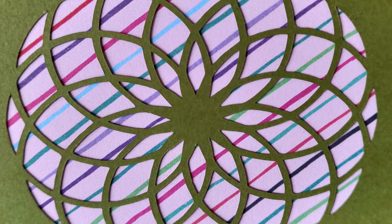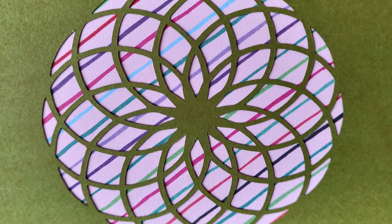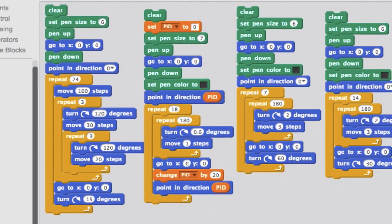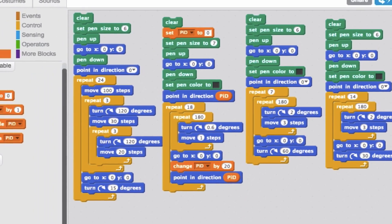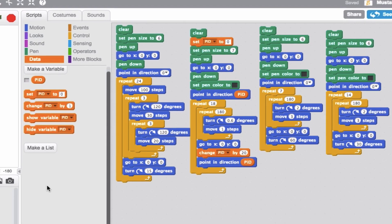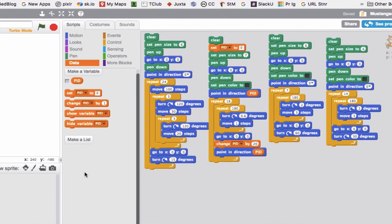I'm just going to go through the ways I've been making these cards. I know there are other ways to do similar things and probably some better ways, but I'll just show you my process. There are three different things I've been doing: one is using Scratch or Snap to program designs, and I'll also show you a couple of ways I've used Tinkercad to create designs.